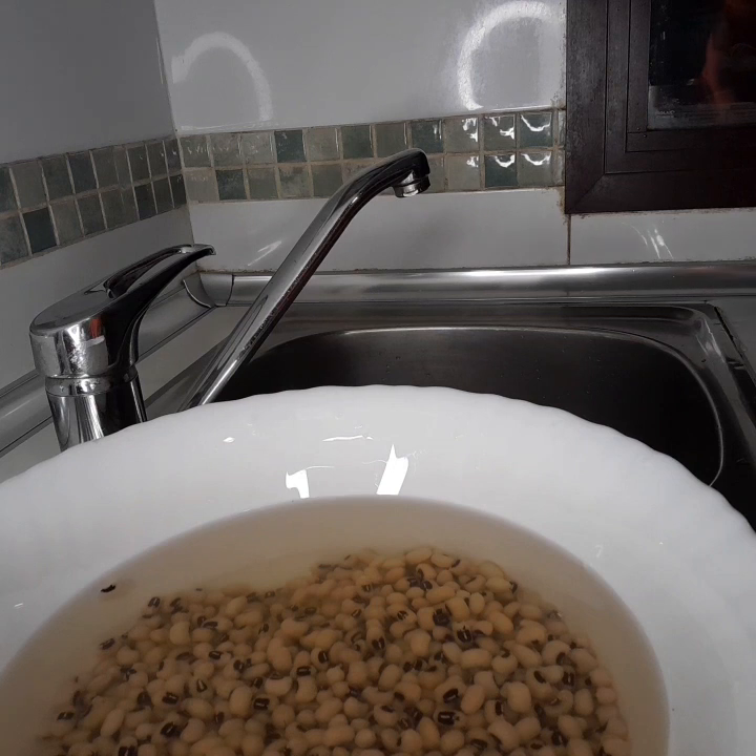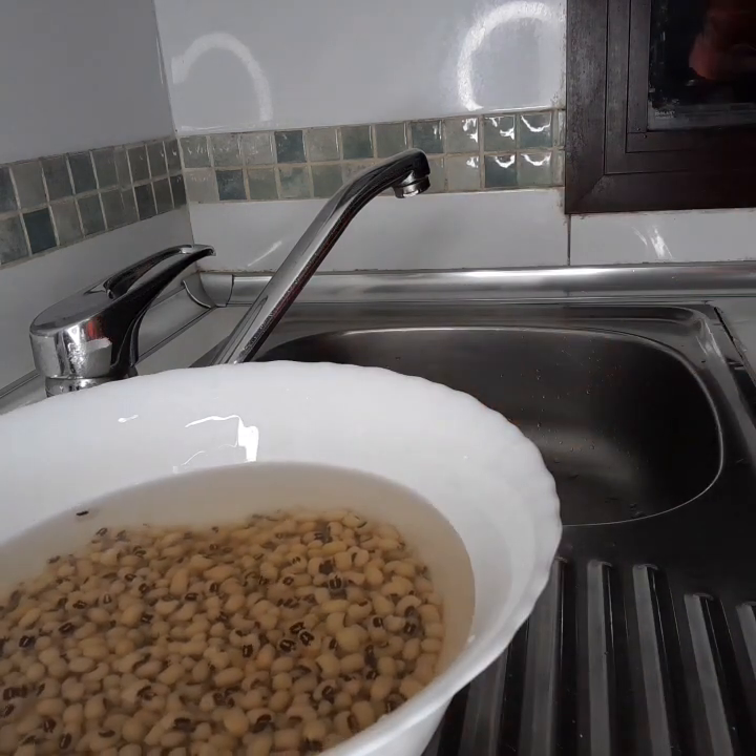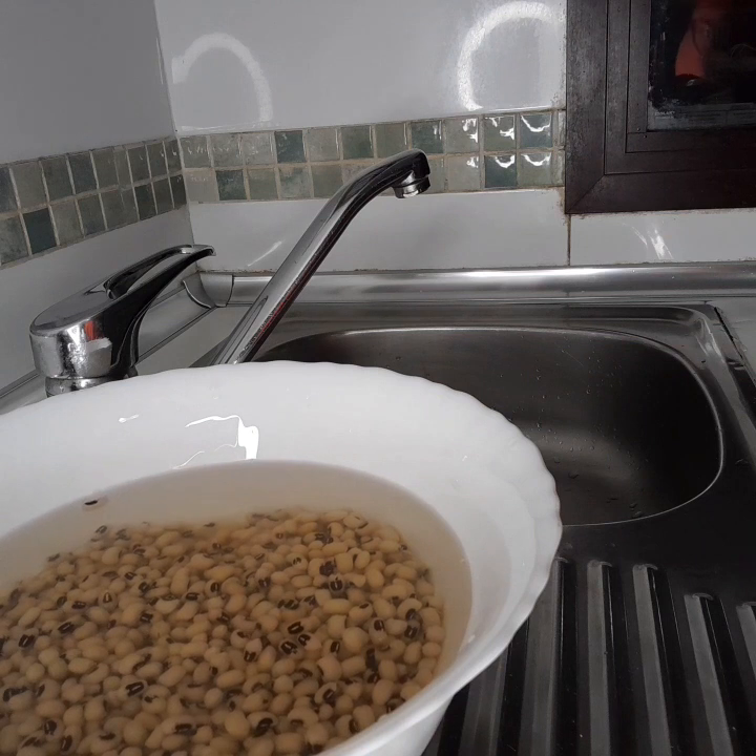Okay my people, after 10 minutes now you want to start washing the beans. First and foremost, I'll wash my hands first.